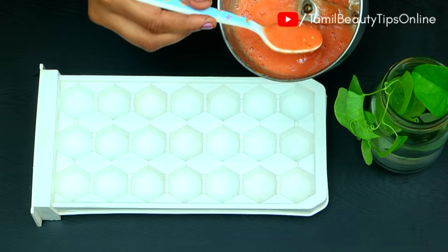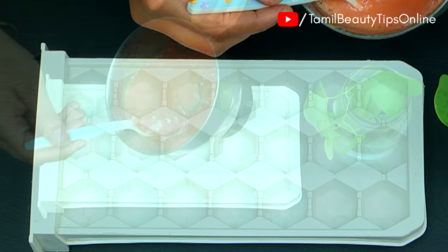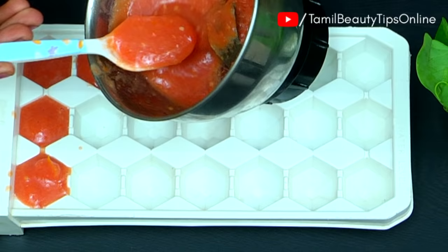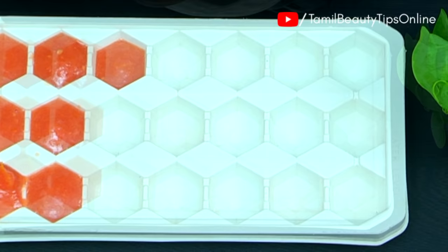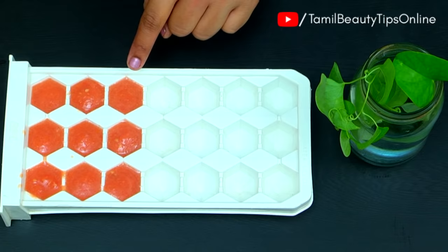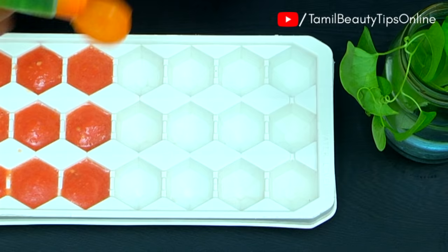This is the rice cube. Now we have to put the ice cube paste in the tray. If you have fresh aloe vera gel, you can use it with the ice cube.